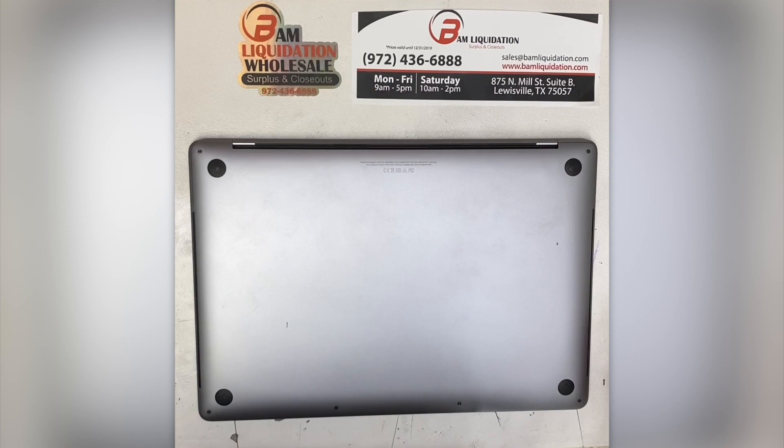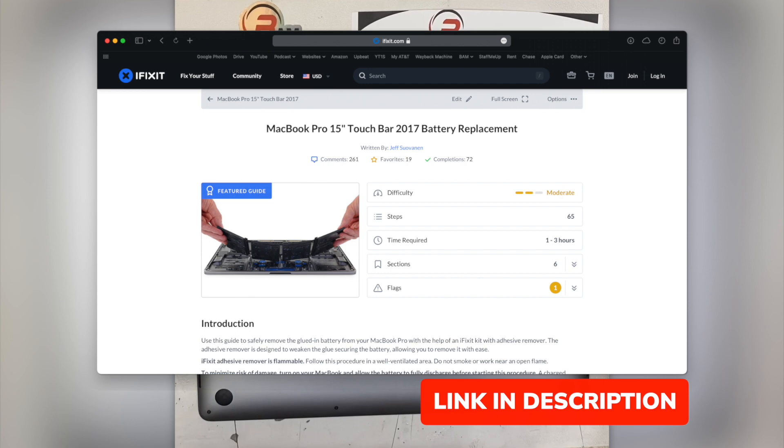We're recording our own process, but if you'd like to perform this repair yourself, we encourage you to look at the step-by-step guide from iFixit.com for more in-depth instructions, especially for this computer. Link in the description.